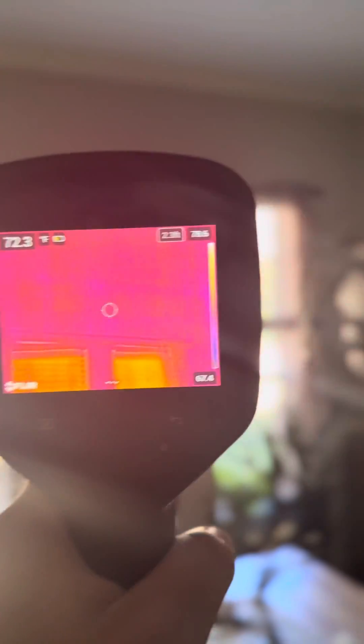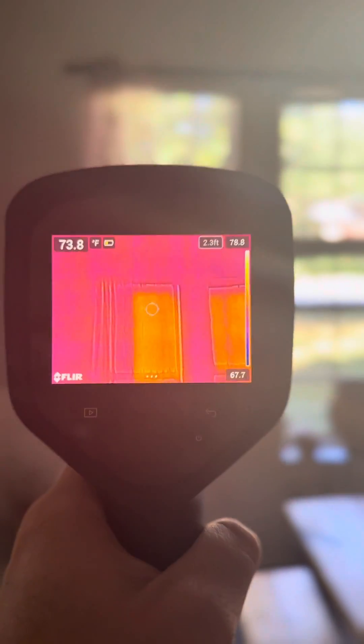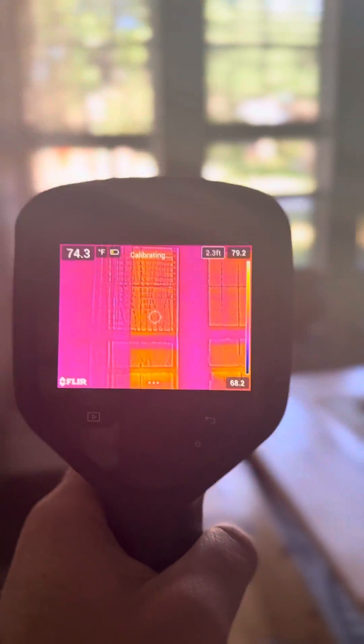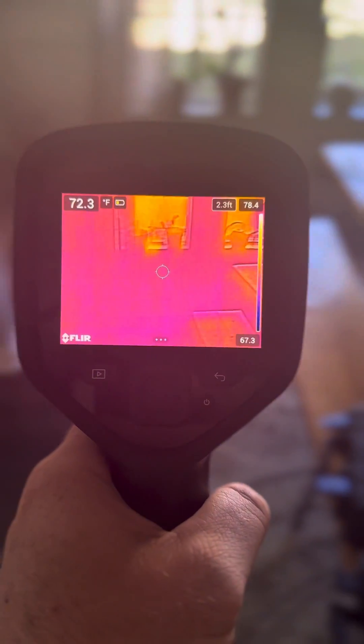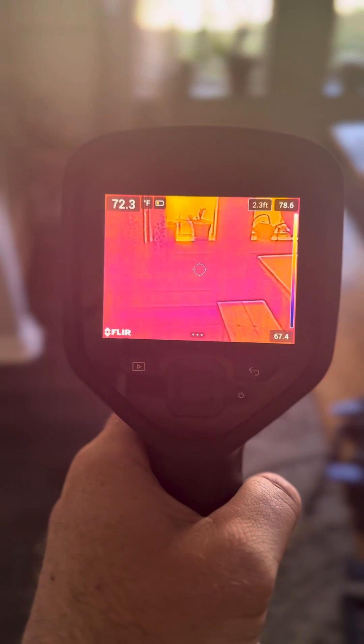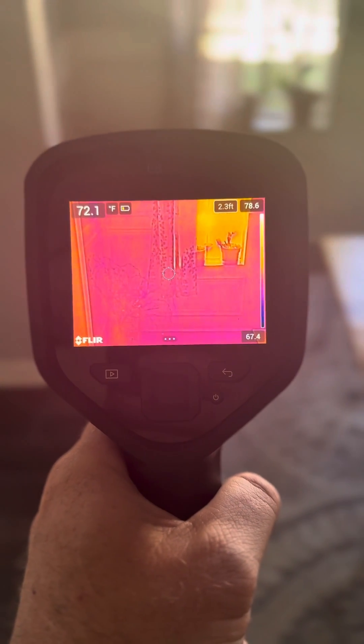With the FLIR camera, we've got our temperatures over here to the right — our highs, lows, and wall temp. Same thing, looking around the windows — really nothing to see here. It's initializing for just a second, but we're looking at the resolution and the details, like seeing the pattern of those curtains compared to the other one.